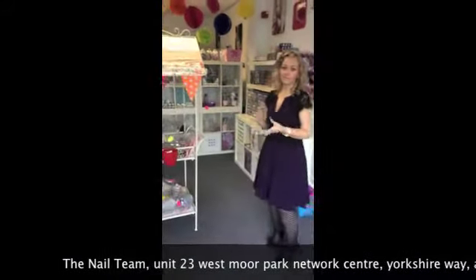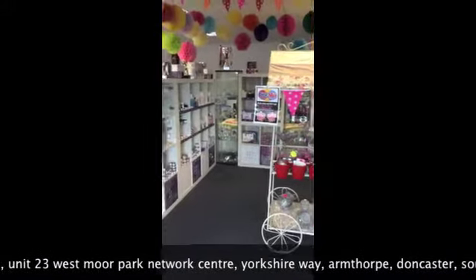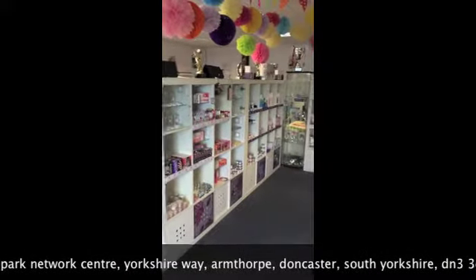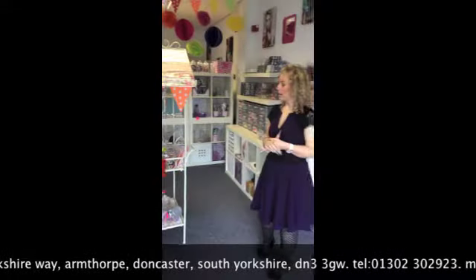So this is our shop area. We sell a wide range of products and you can come in 10 till 5 Monday to Friday, or 10:30 till 2:30 on a Saturday. We stock NSI, Crystal Nails, Pro Impressions and lots of other brands.